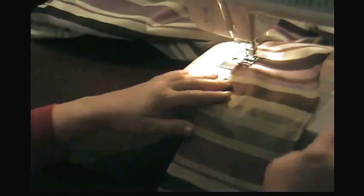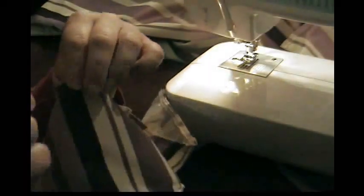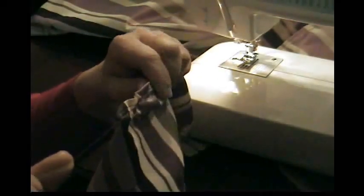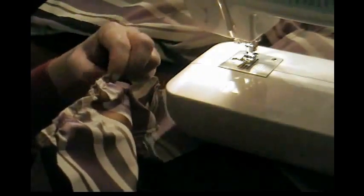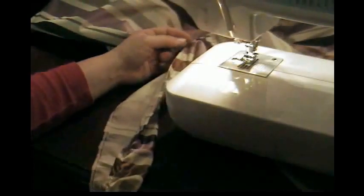Stop after that section, then take the top string and gather the fabric again, pulling it and making it pucker up, sliding it down on the string. Work it all the way down because you've got several inches of puckers to push down. Then keep going around the skirt until you get all the way around.